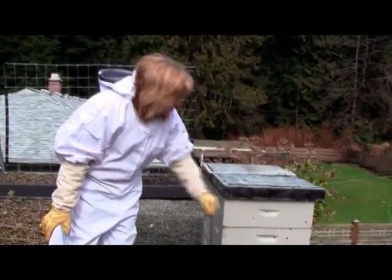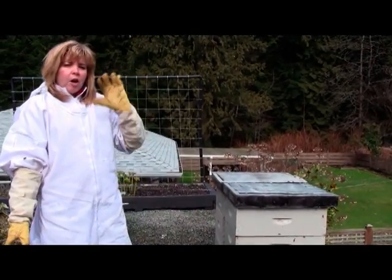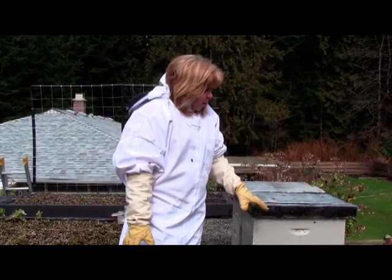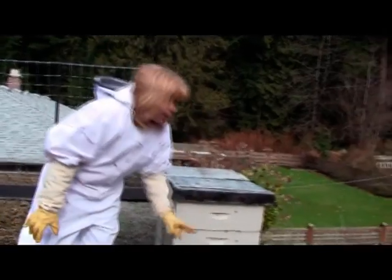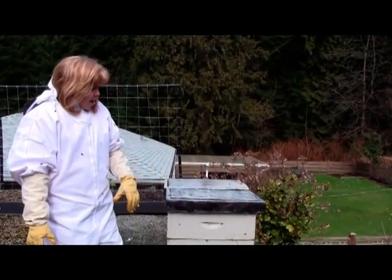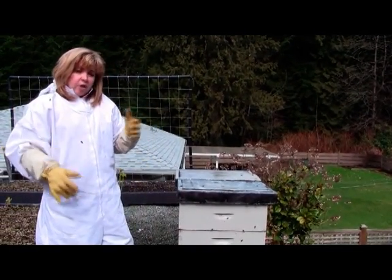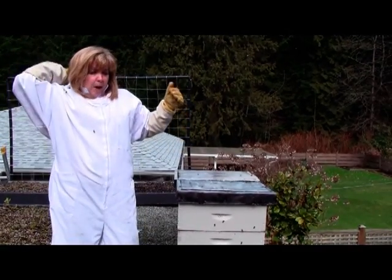The bees are out on their cleansing flights right now. So I'm going to go in and check for what we call the mite control. We're going to see how many mites. I did a test board here, as you can see on the lower board. We're going to see how many mites we have, and if we have a lot, then we're going to show you what to do to treat that mite population.